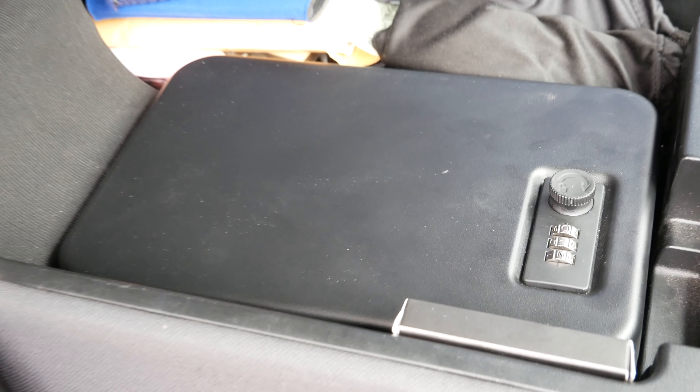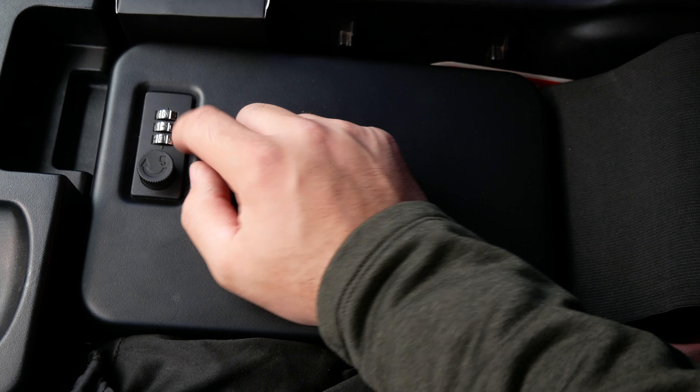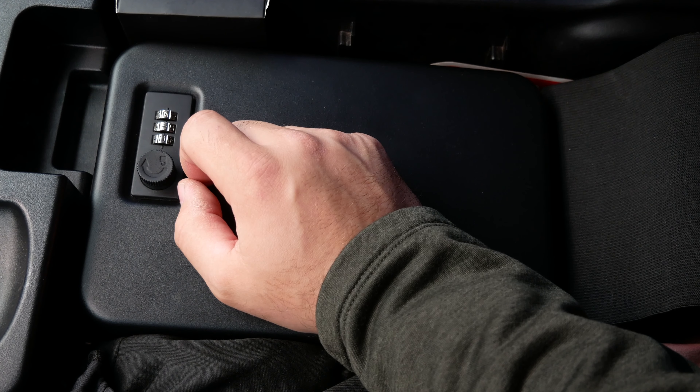Hey guys, today I want to talk to you about gun storage or valuable storage inside of a center console of a vehicle — more specifically a Dodge Ram, or any late model Dodge Ram, or any vehicle with a center console that folds up. What I have is an Amazon Basics lockbox that's combination, that you can screw down. It has a cable, which I opted not to use. It's cheap, affordable, and durable, and it'll keep your gun temporarily safe from a smash and grab. This Amazon lockbox features a three-digit combo and a dial to unlock it.